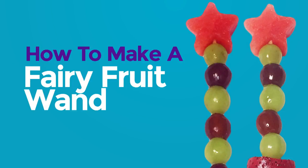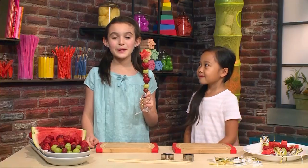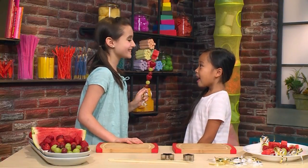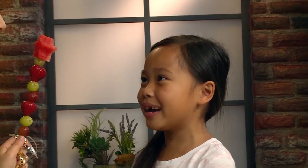How to make a fairy fruit wand. We made fairy fruit wands. I can grant you any wish you want. I wish I had fairy wings.